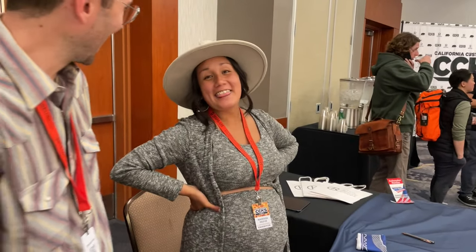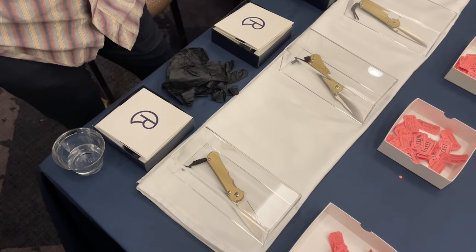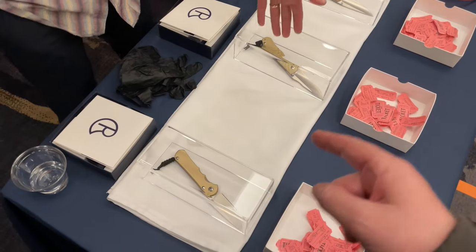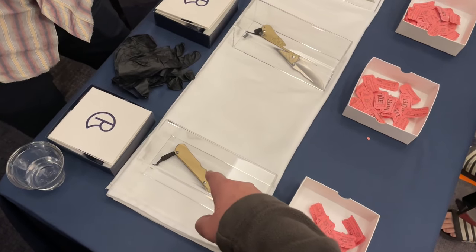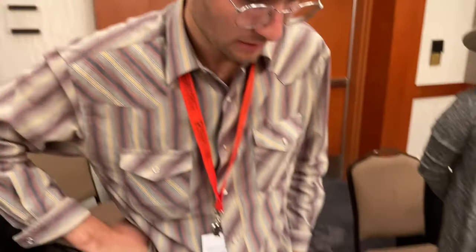We're with Tim and Marissa over at Chris Reeve Knives — congratulations by the way. Tim has got a handful of really interesting Sebenzas on the table. There's a Sebenza, Umnumzaan, and Inkosi — kind of using all three. The one that got me was these aren't titanium like I thought — I thought that was just bronze anodized titanium, but they are actually brass.